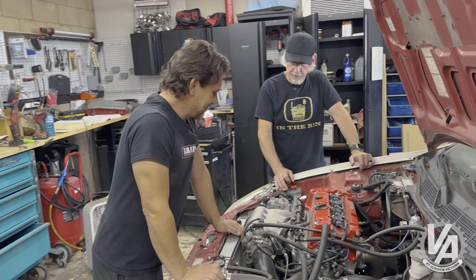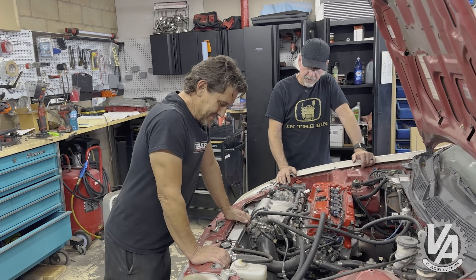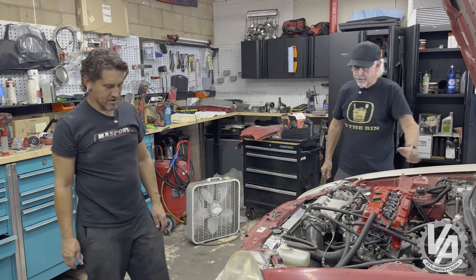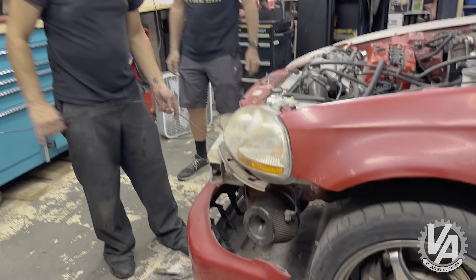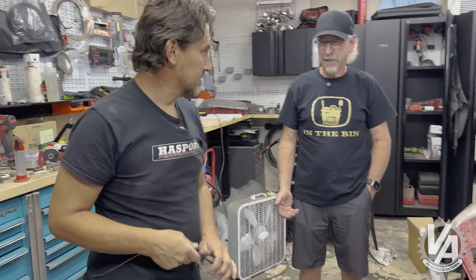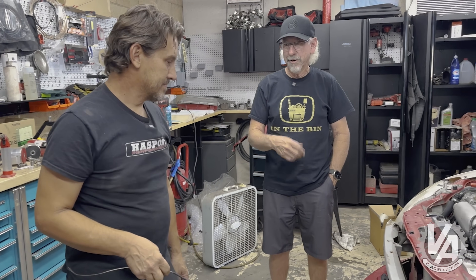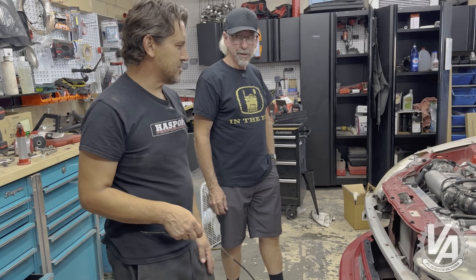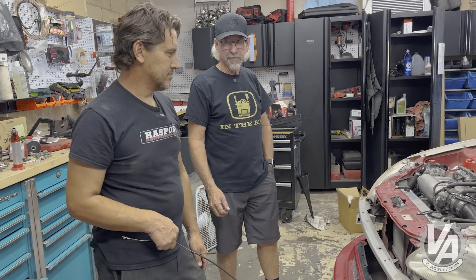We've got a few other things to do. We're building a splash guard for our air filter so we don't ingest water, and we're making a hood pull — getting rid of the one that was inside the car. It's actually much nicer for track use to not have to go inside the car to undo the hood, especially in an emergency situation like if the car's on fire or something like that.